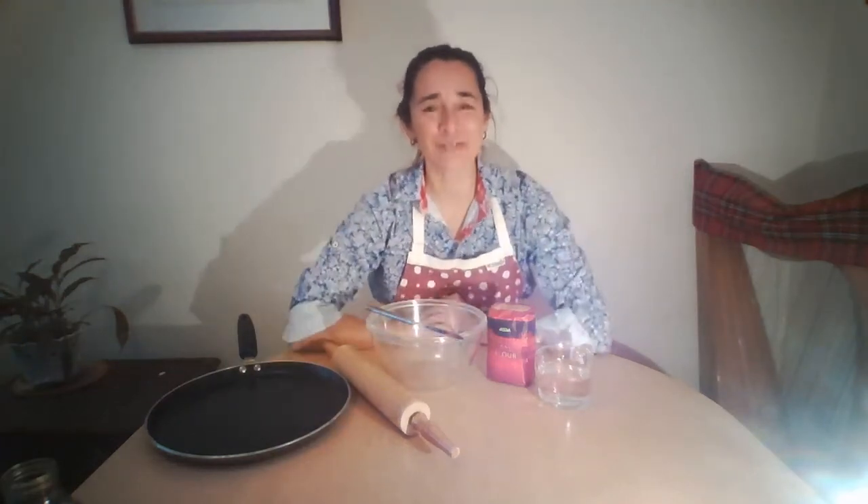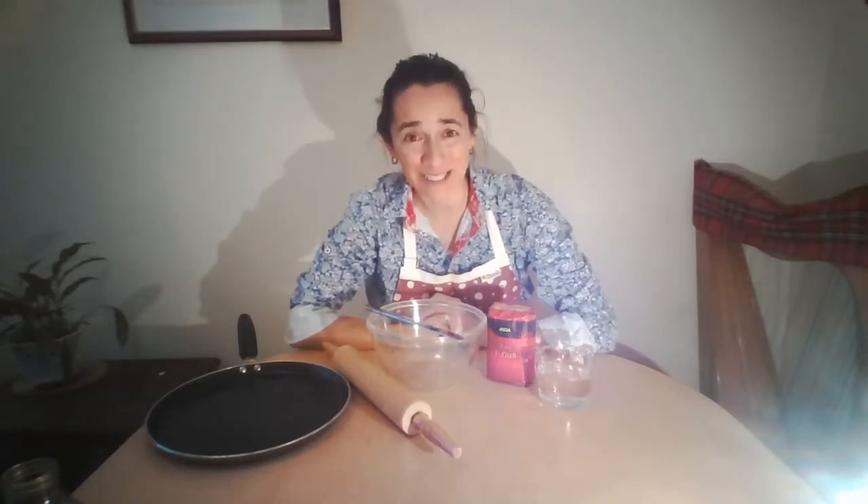Hello there everybody, it is great to see you lovely people back again for some more bread making. I do hope that you had a go at last time's bread making and that it went really well and you enjoyed eating it. As I said before about bread, there are hundreds of different sorts of breads from around the world.